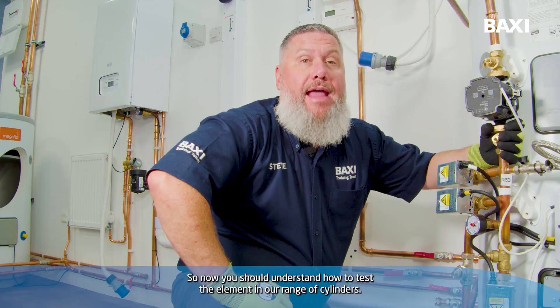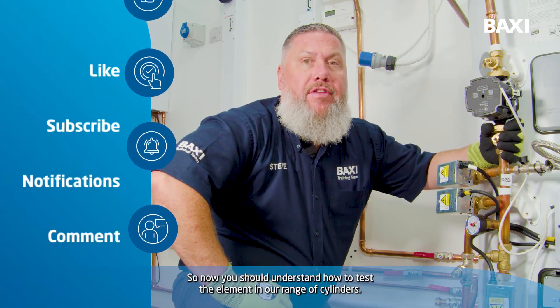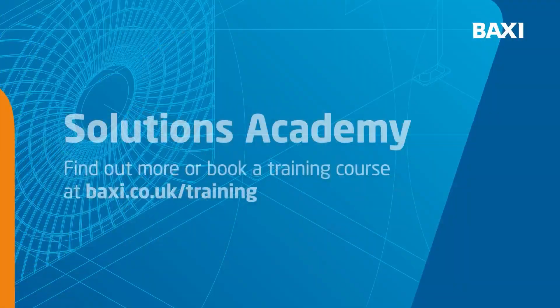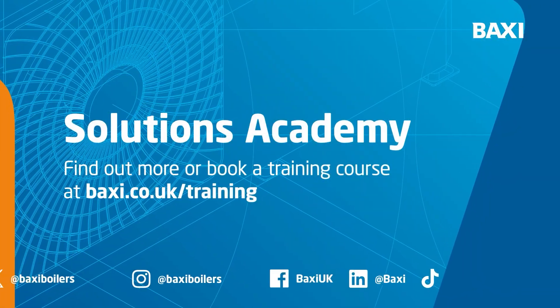So now we should understand how to test the element in our range of cylinders. I hope you've enjoyed this Training Tuesday. For more information, contact your area sales manager or visit baxi.co.uk/training.